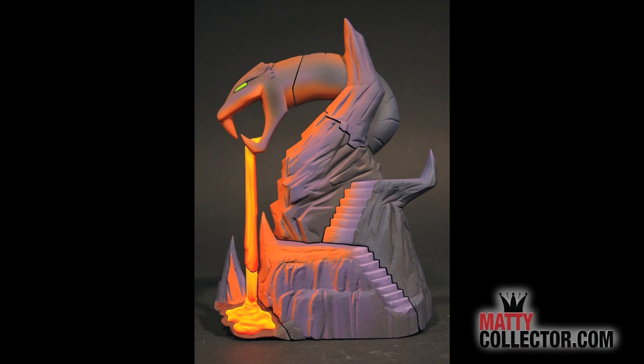Let's go to a shot of that real quick. There you see Snake Mountain looking really awesome — two different places to display your figures, all the details with the lava. So that is our Snake Mountain, and back here with the toys.